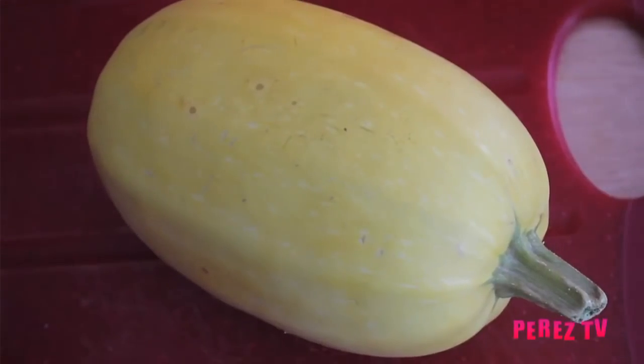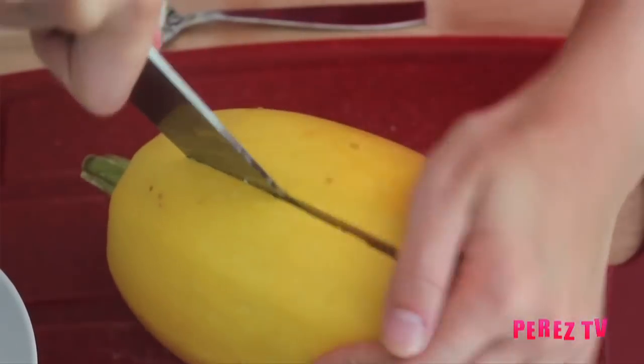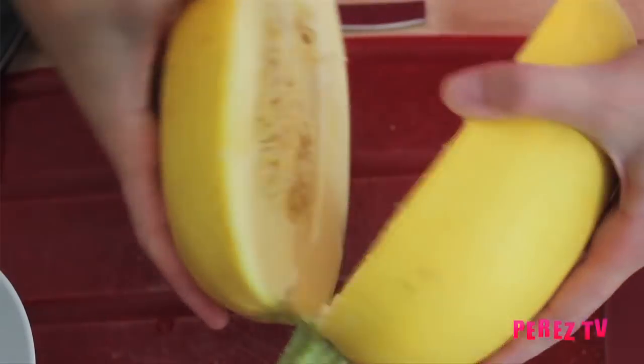We're going to get started with our spaghetti squash. Make sure not to buy butternut squash or acorn squash by accident because that won't work. We're going to be cutting it lengthwise. If you're having a tough time just pop it into the microwave for two to three minutes to let it soften a little bit.